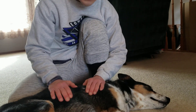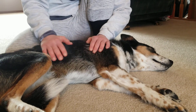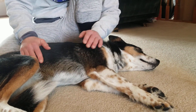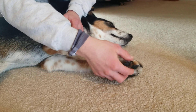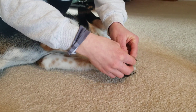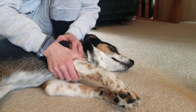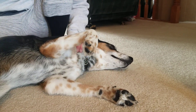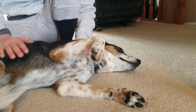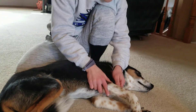The next test is the crossed extensor reflex. I'm going to pinch both sides of her toes, and the normal response should be flexion of all of the joints in the thoracic limb. I'm going to pinch, and she flexes her whole leg. That tests spinal segments C7 to T2.